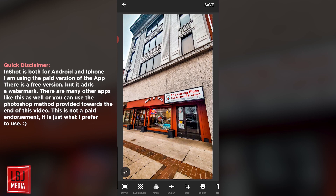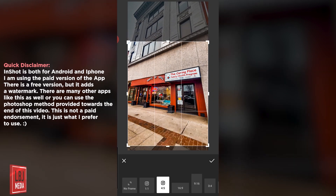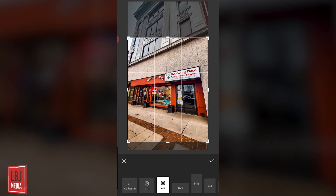Now we're inside InShot. This is how it looks once you load up the image. As you see, this is the full image, but if I were to crop this, it wouldn't be a 4x5 for Instagram — it would still crop it, and you can see how much of a difference that is.